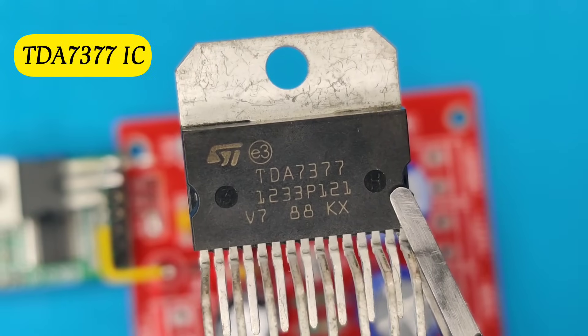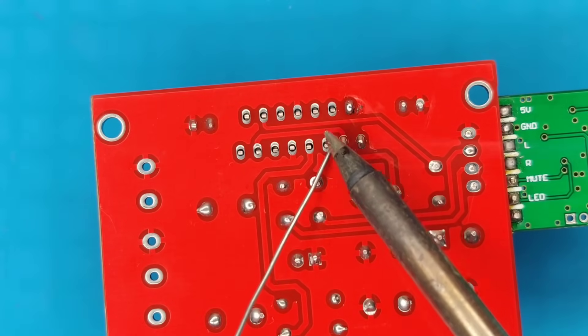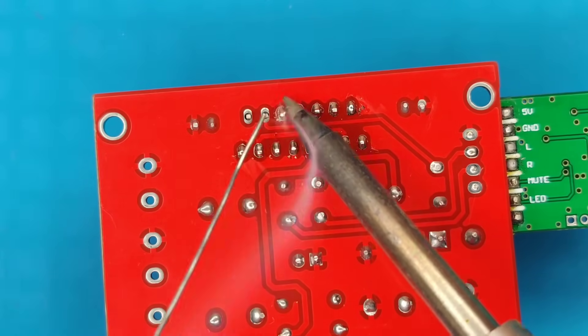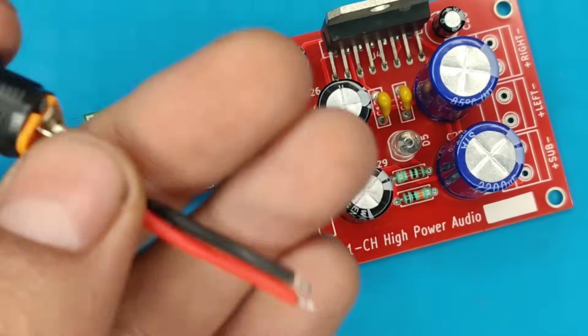Use the 7377 amplifier IC and insert it at its place. Now solder all the pins of the IC with the PCB. Use this 12 volt jack for DC input supply and solder it at its place.